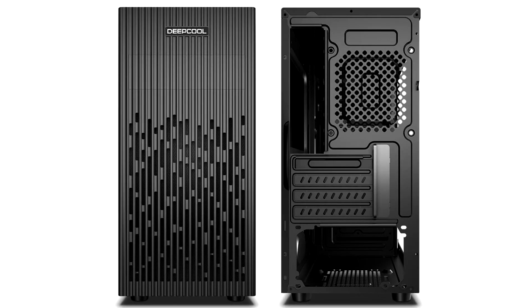Deepcool today rolled out the Matterics X30C, a sober looking minimalist micro ATX case for those who don't like to stare at the innards of a computer.